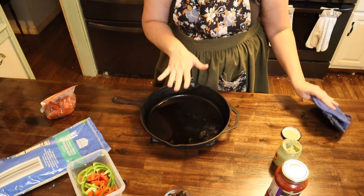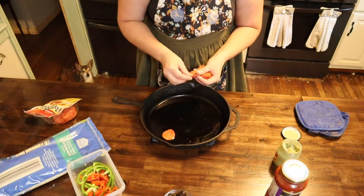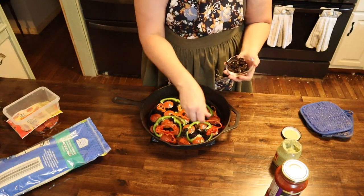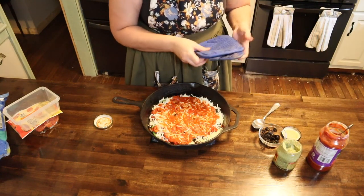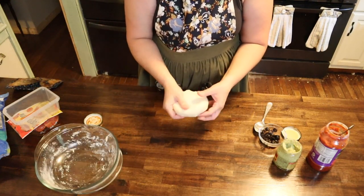Our skillet is nice and hot. Let's go ahead and start building our pizza. Start off with some pepperonis, then go in with our bell peppers and olives, now the cheese, and some of our marinara sauce. Now let's go ahead and put this to the side and get our crust out.